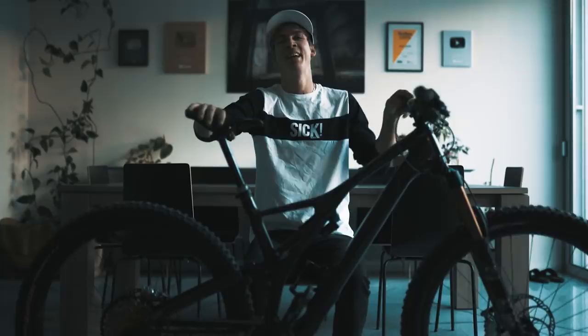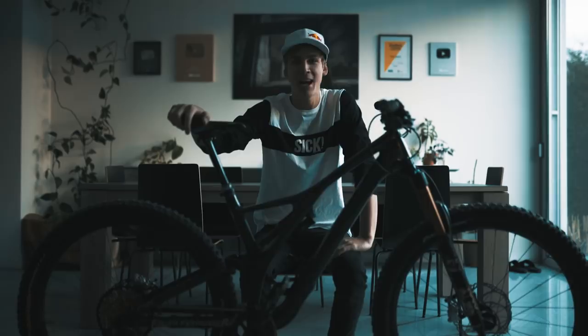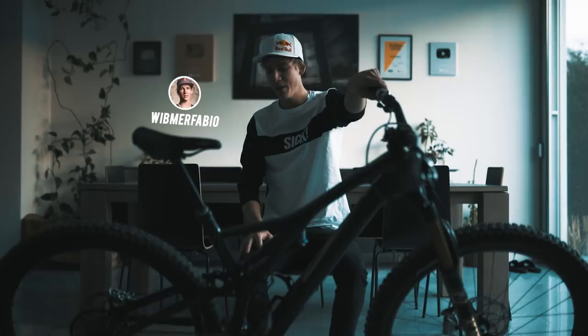Hey guys, what's up! I'm back with a new bike check. As you've probably seen, I gave away my custom-painted Kamos Stumpjumper and the winner actually got announced yesterday. So here we have my new bike, my new Stumpjumper. I'm gonna make a quick bike check — let's go!